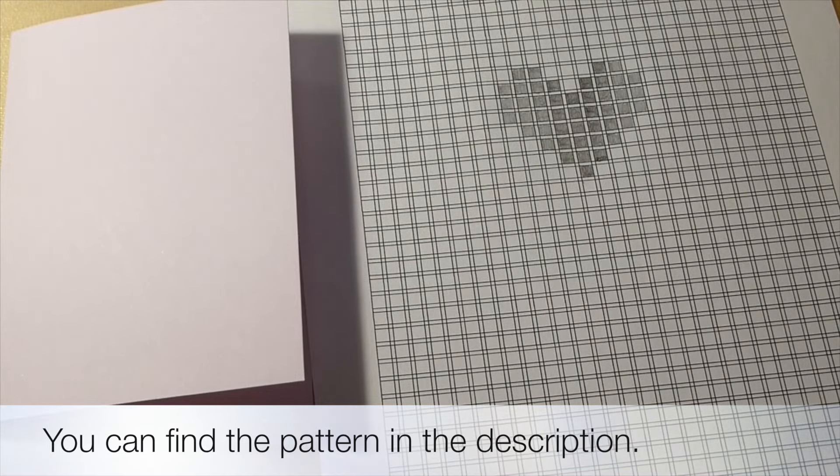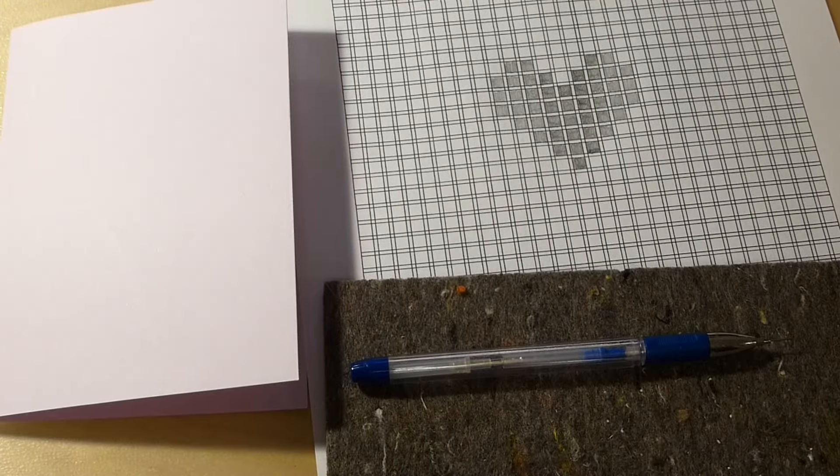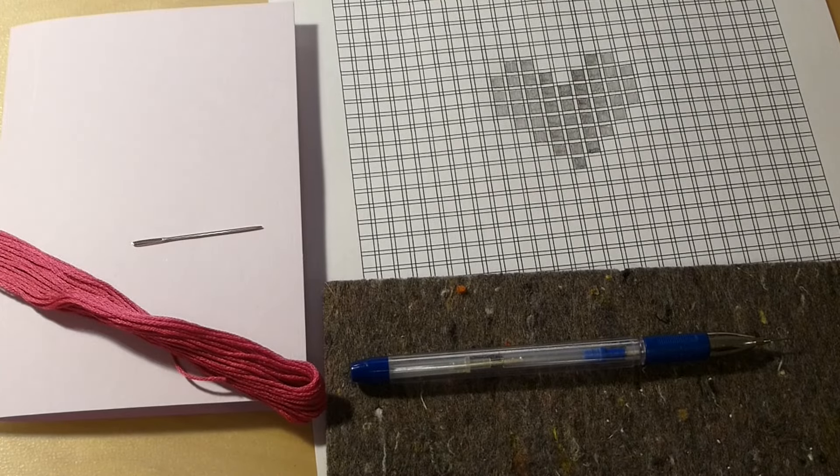You will need a folded card, a pattern, something to make small holes in the paper, a needle, thread and scissors.